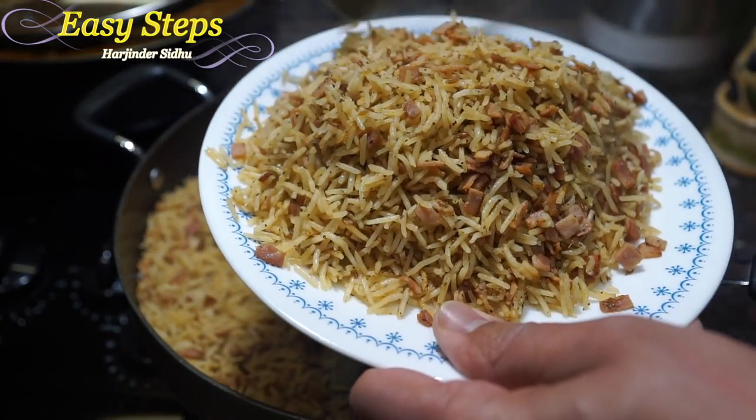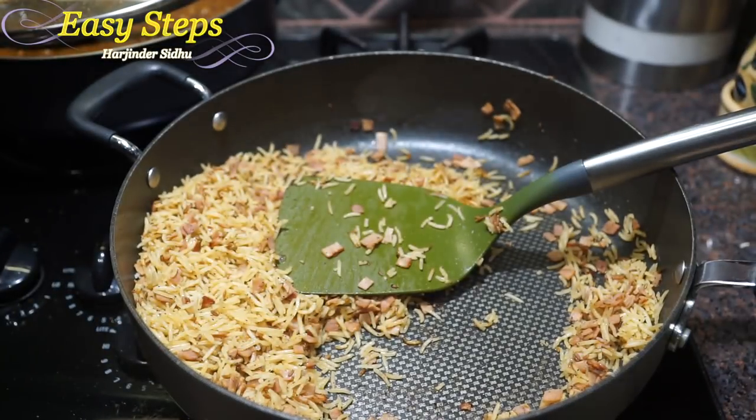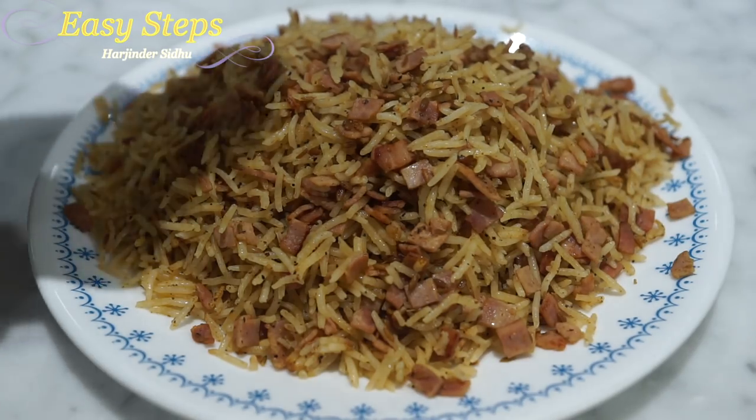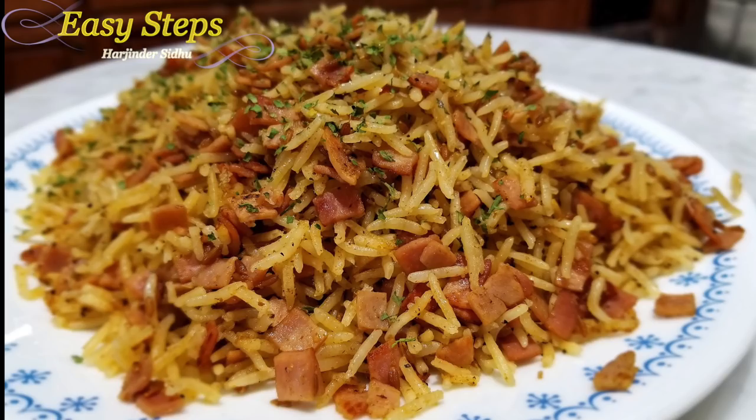Our quick and easy ham rice pilaf is ready. Garnish with cilantro and it's super yum, super tasty. Please try it — you're going to like it! If you like it, like, share, and subscribe to Easy Steps Cooking. Thank you and have a good day, bye!